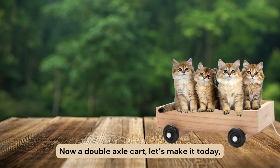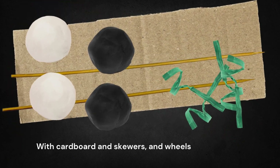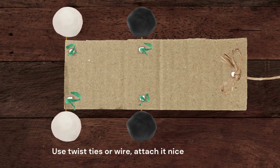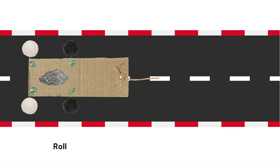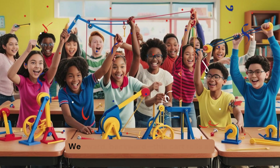Now a double axle cart, let's make it today. With cardboard and skewers and wheels made of clay. Use twist ties or wire, attach it nice and strong. Roll it forward, backward, this cart rolls along.